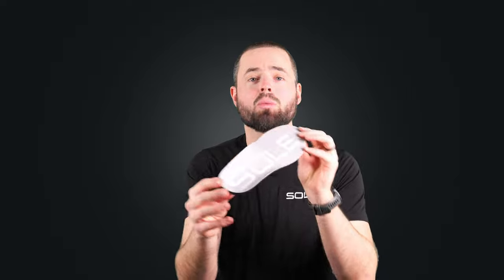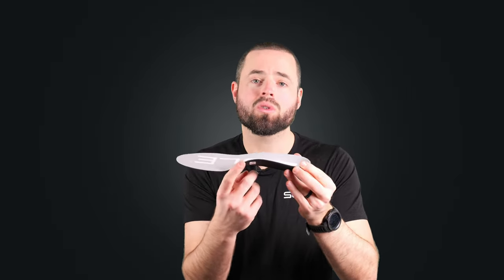Sole footbeds all feature a deep heel cup. This heel cup cradles your heel's fatty tissue under the bone to optimize your body's natural cushioning. They also feature our industry-leading arch support, which is clinically proven to reduce strain in your feet by an average of a third.